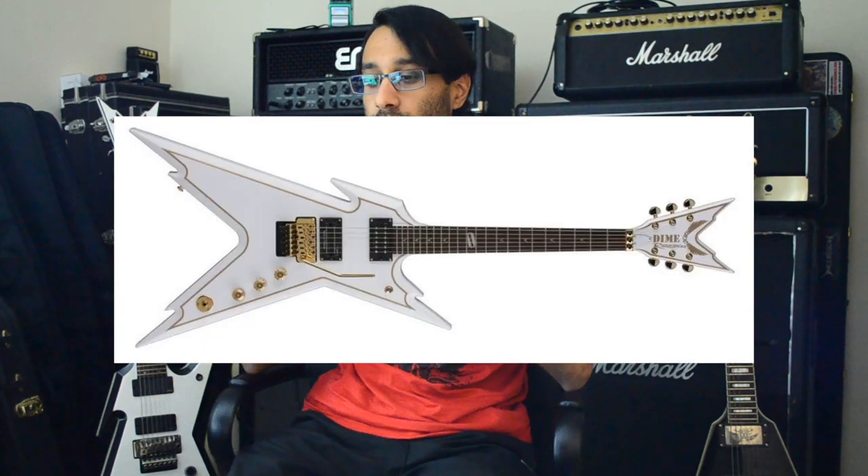This takes me back to another model: the white gold Razorbacks that Trivium used to use — Matt Heafy used to have one. If there was a white gold ML with a Floyd and 24 frets, that would be amazing — such a cool-looking guitar. Even one of the new Vengeance Vs or the Zeros in that scheme would just be fantastic looking.